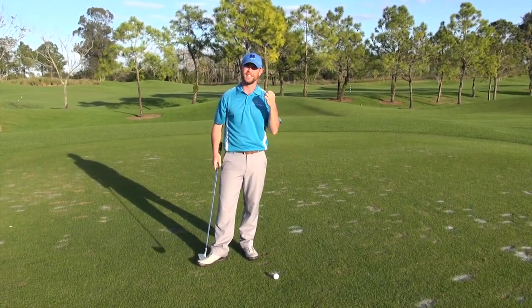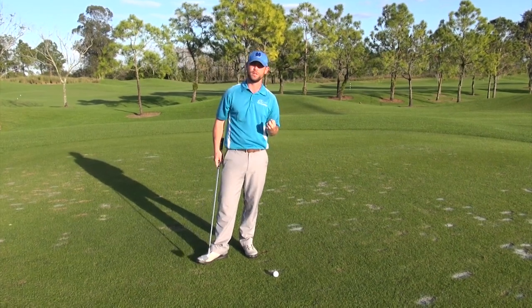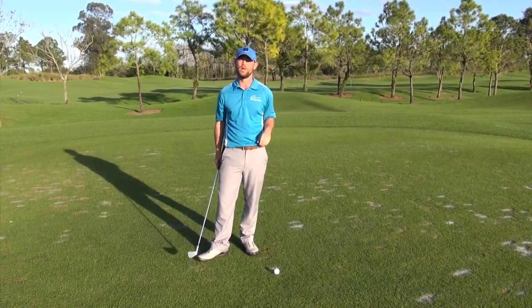This is something you see a lot of really good players learning — how to work their ball into the wind properly.